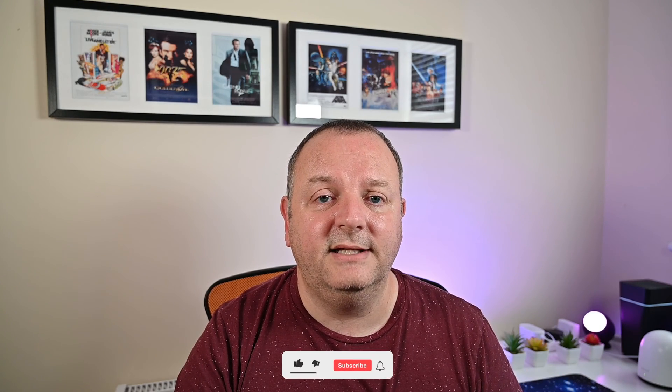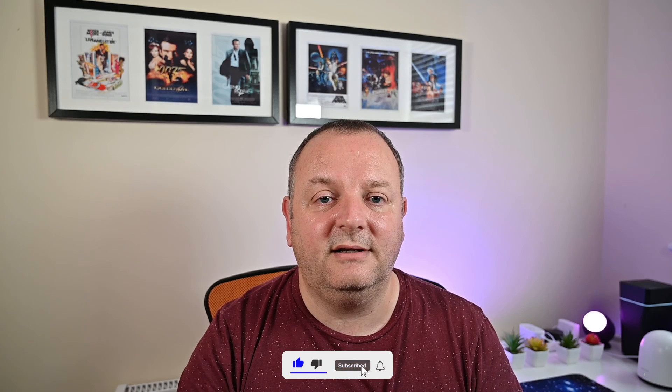So there you go, guys. Those are the three vulnerabilities that have recently been found on the Eufy Homebase 2. Hopefully yours has been updated and you're on the latest version. I'd love to know your thoughts down below — these things go on all the time and different manufacturers have different vulnerabilities found, but it's really the severity of them that can be a little bit worrying. If you've enjoyed this video, don't forget to hit the like button and subscribe to the channel. Thanks for watching and I'll see you in the next video. Bye for now.